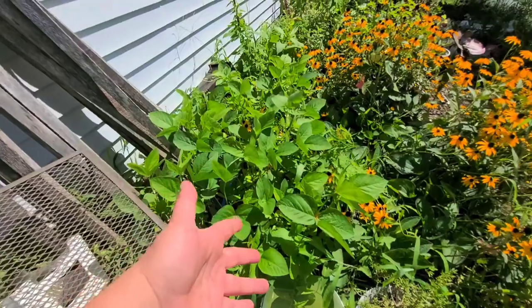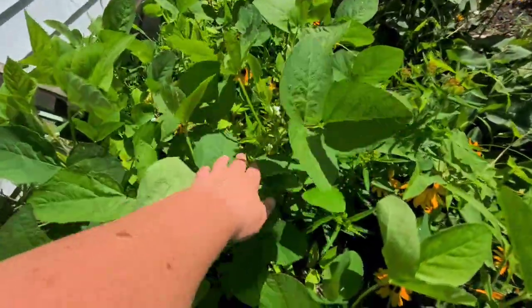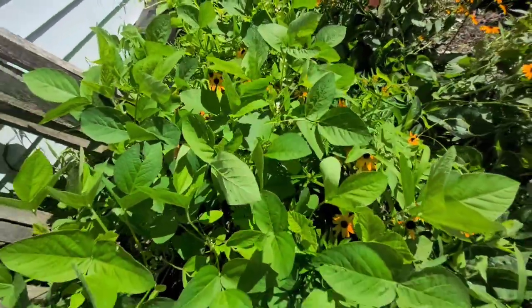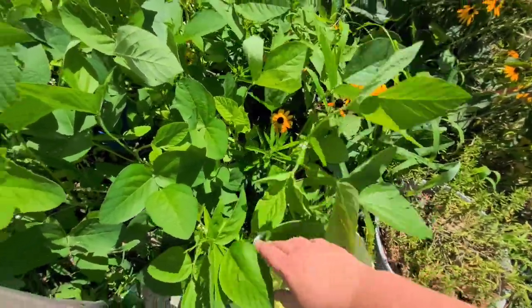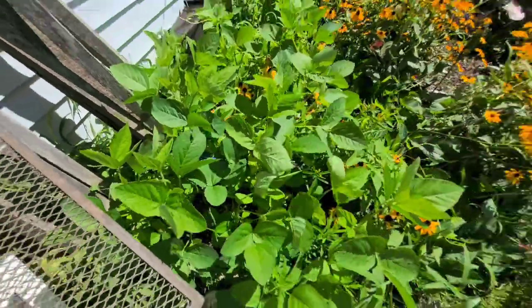The last thing I want to show you at the home garden is my edamame plants, which are putting out flowers mixed in with milkweed and chokeweed. But we have flowers on our edamame plants, which hopefully means we will have some edamame growing very soon to eat.